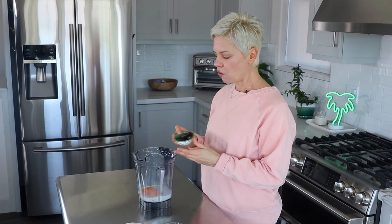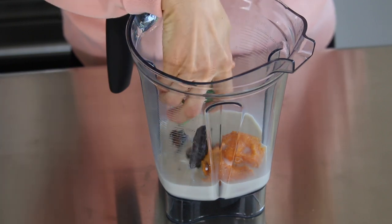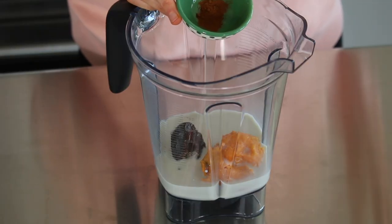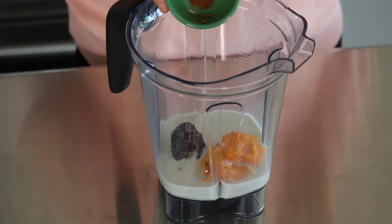Now we have to sweeten up our smoothie recipe, and I always like to use whole food sweeteners when I can. So I am using two pitted medjool dates. You could also use maple syrup if you don't have dates on hand. We also want to add some flavors that are so important to the sweet potato pie, and I have about a half teaspoon of ground cinnamon.